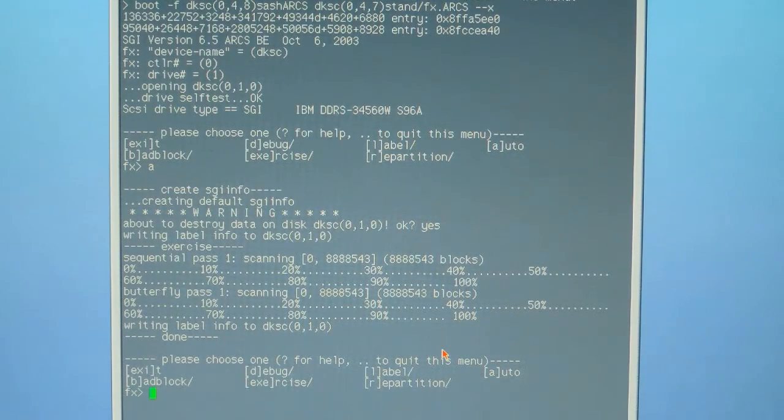Then it writes the label, displays info 010, and says done. At that point, go ahead and type exit to exit.